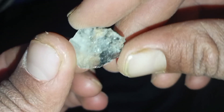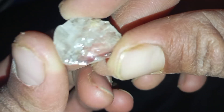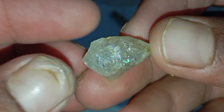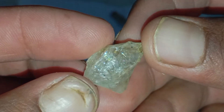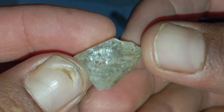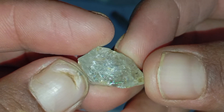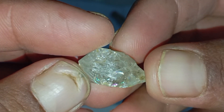Test 2 — The Scratch Test (Hardness Test). Diamond is the hardest natural mineral, rated 10 on the Mohs scale. To test, try scratching a piece of glass with the stone. A real diamond will easily scratch glass without being damaged itself. Note: this test is not recommended for valuable stones, as scratching can reduce their value.